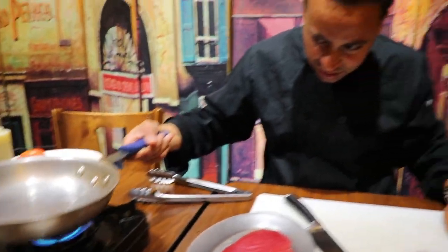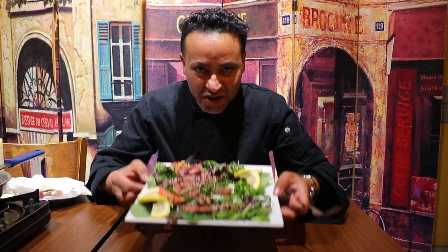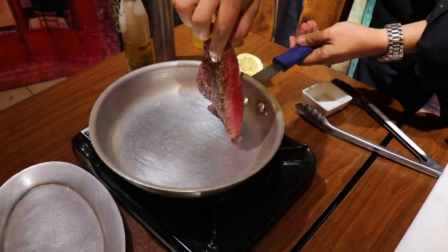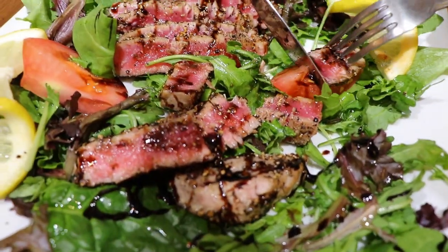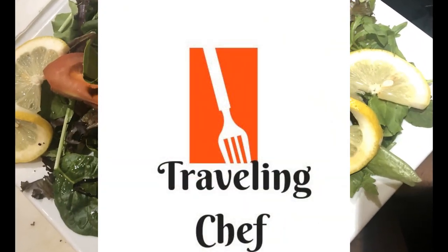Alright guys, that wraps it up for tonight — it's not really a class, it's just fun! I really enjoy teaching and sharing my knowledge with you. I hope you enjoyed this tuna dish today and I'm looking forward to your comments — let me know if you tried it. Please subscribe if you haven't yet. I really appreciate your company. Thanks everybody, have a great night and happy seafood, happy eating! Thank you!